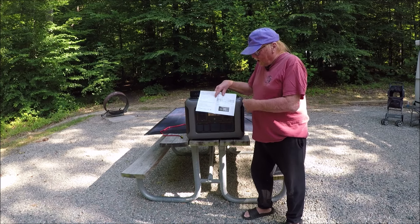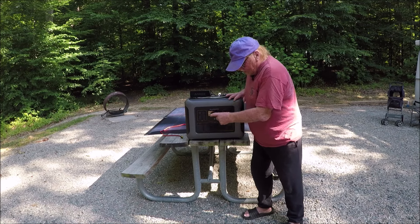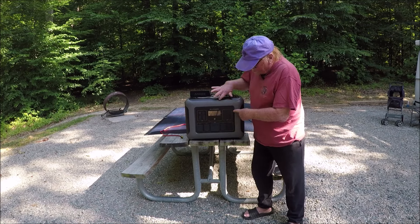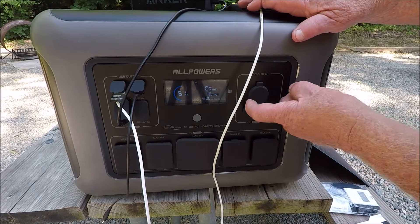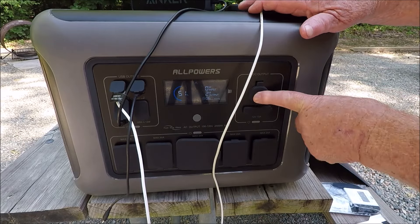This video is about the AllPower model RX2500. It comes with a manual that answers any questions and covers all the settings, inputs, and everything else. I'm going to give a rough brief run-through of the power station. Cool thing about these — they've got dust covers on them; I've never seen that before on a power pack.